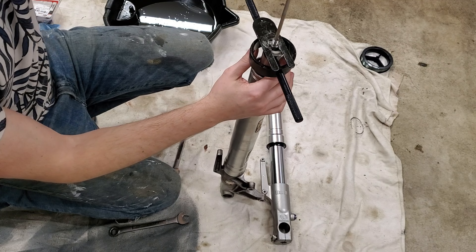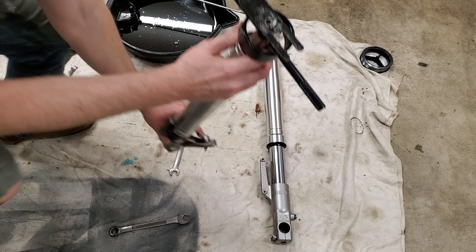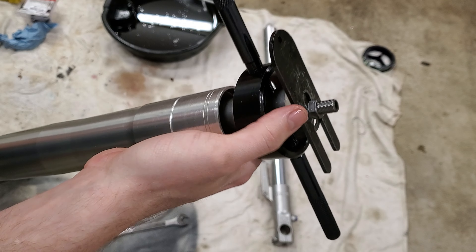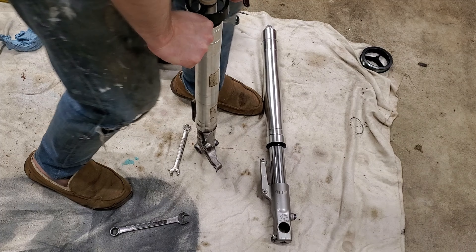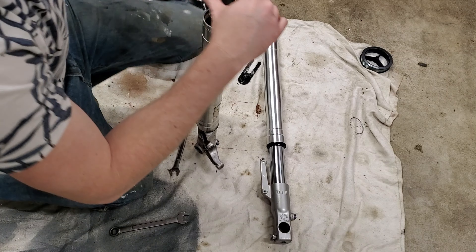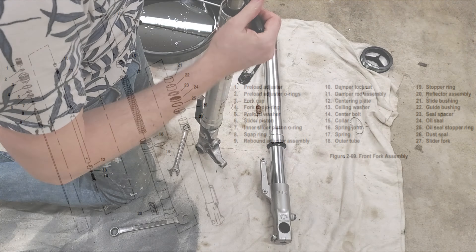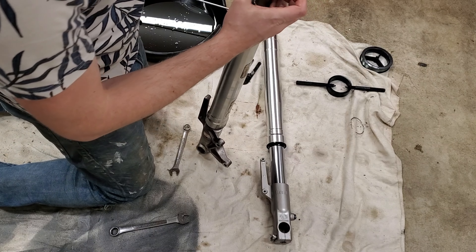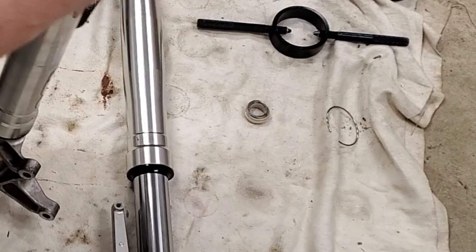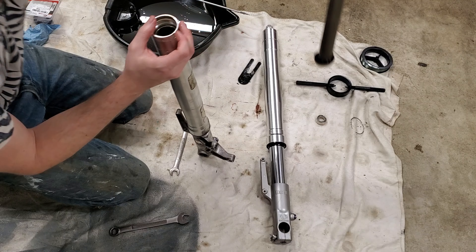We'll be able to remove this piece right here and set it to the side. There's a closer look of exactly what this little blockage plate goes under. Take note exactly how everything comes apart. I'll go ahead and remove the Universal Fork Tool — this metal washer, the nylon piece, set that to the side. And we have the center collar with this black rubber piece right there.